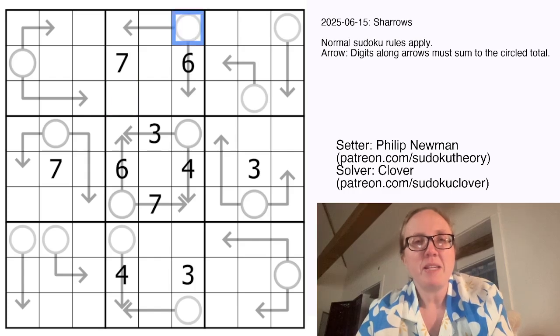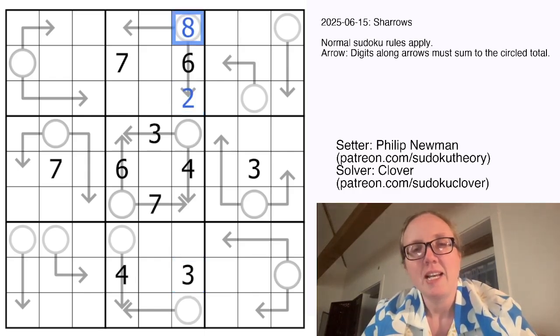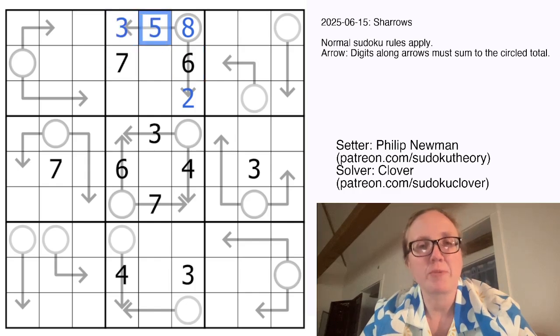So this needs to be either 8 or 9. It has to be bigger than 6, and it can't be 7. So it's either 6 plus 2 is 8, or 6 plus 3 is 9. But because there is a 3 in the column already, that's going to be a 2, and this will be an 8. The only remaining way to make 8 out of a sum of two digits without using a 6 or a 7 is 3 plus 5.